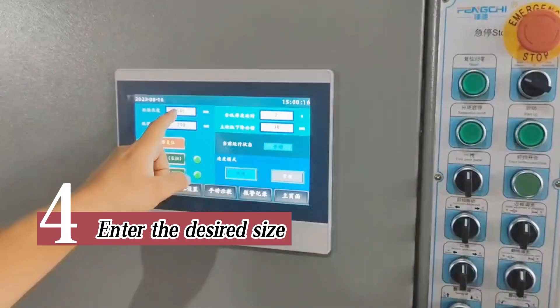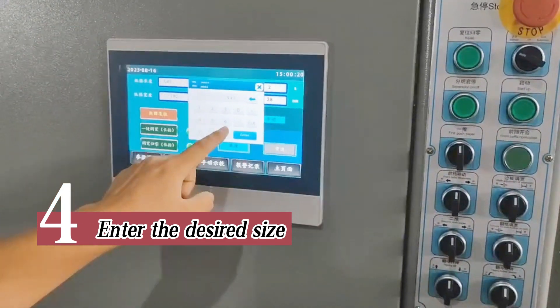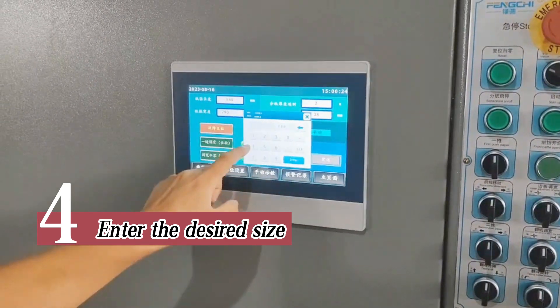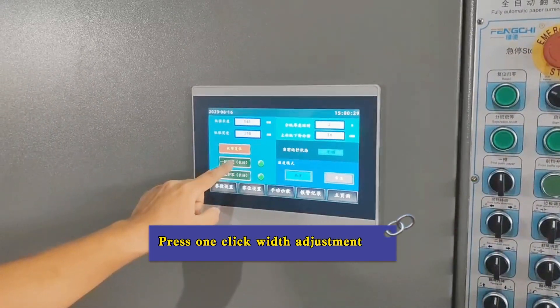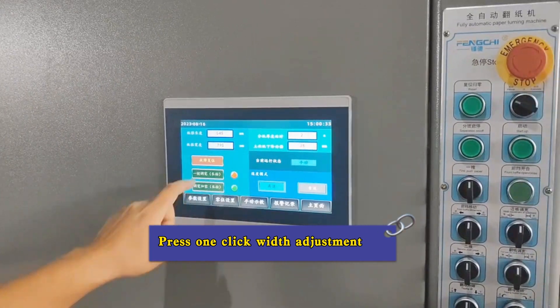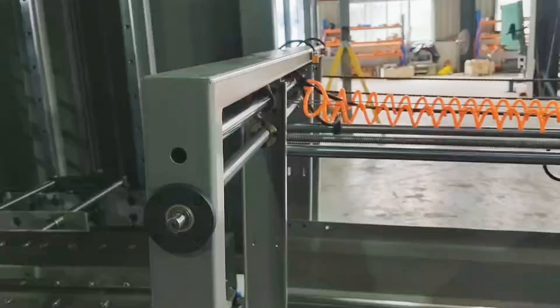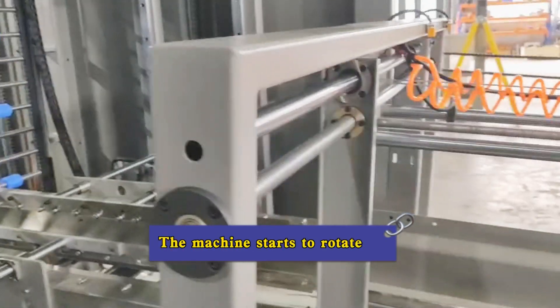Step 4: enter the desired size. Press one click for width adjustment. The machine starts to rotate.